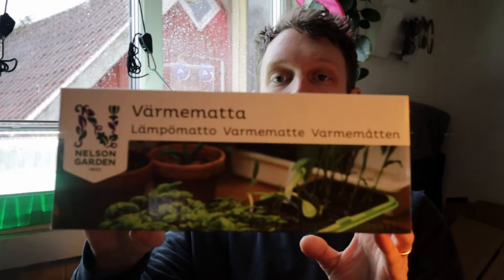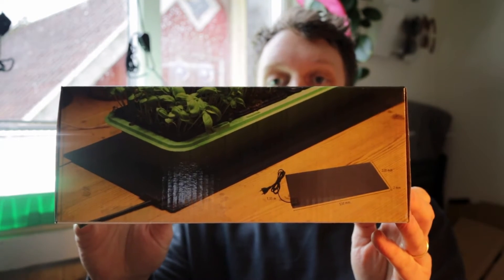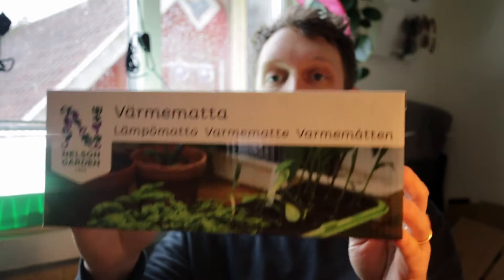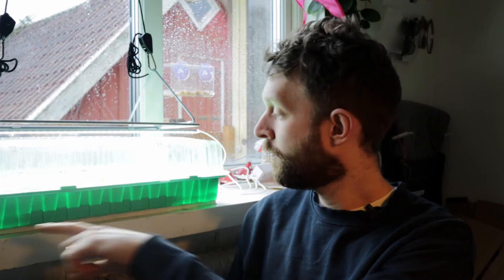We have these warm mats, also from Nelson Garden. They are 20 watts, IP64, and they are 530 millimetres by 220. I'm just going to plug that in and put it underneath our tray here, and it's going to give them a little bit more warmth.